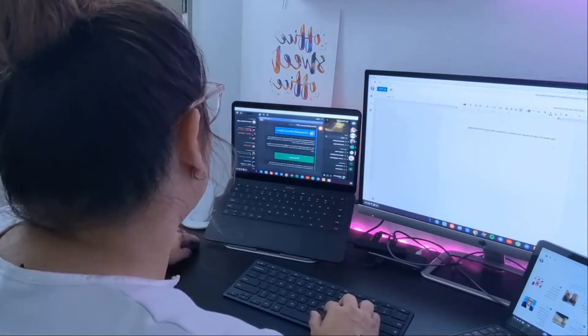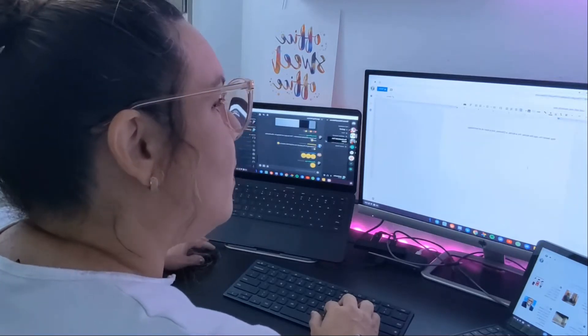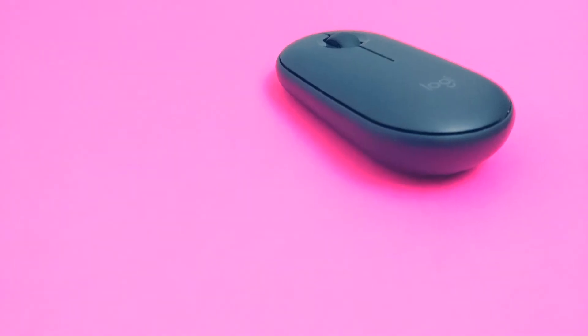As far as the mouse, I also wanted something comfortable, wireless, and reliable. I found that the Logitech M355 wireless mouse had great reviews and I really love how thin and comfortable it is. It's perfect for my small hands.